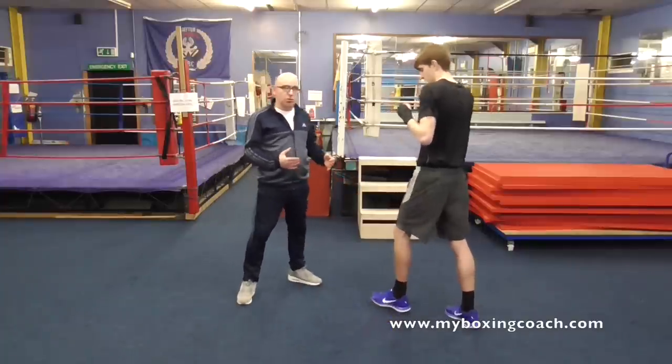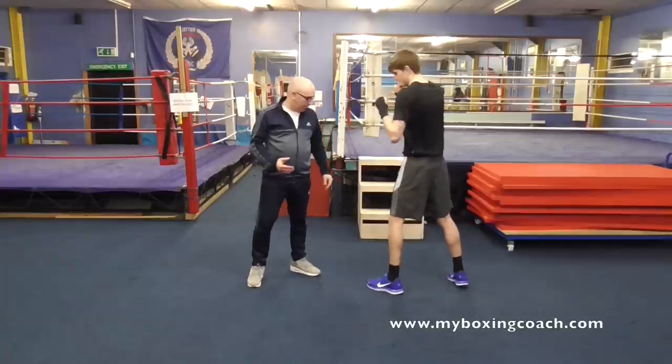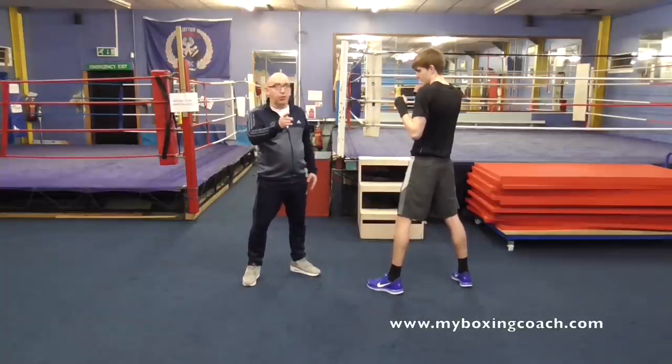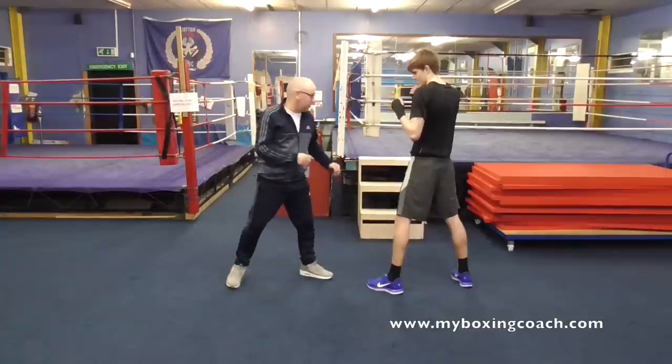I'll try and show you a little bit now. We'll move back a little bit to make sure we don't go off the edge of shot, and we'll see how this goes. Then I'll explain the things you shouldn't do, because I know some will cheat — everyone tries to cheat at this.